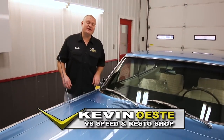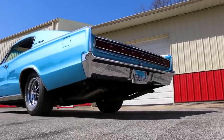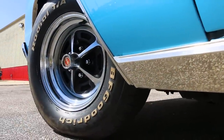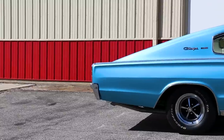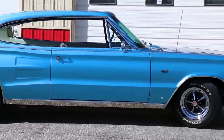We're here in the wash and detail bay at the V8 Speed and Resto Shop with a very cool 1966 Dodge Charger. This car belongs to a customer of ours — he's a good friend — and he brought us this car to do some mechanical upgrades and a few fixes. Before it goes home, we thought we'd take a minute to show it to you.